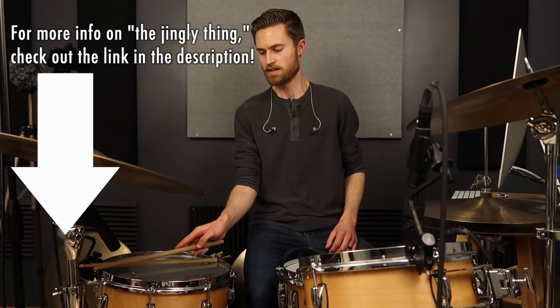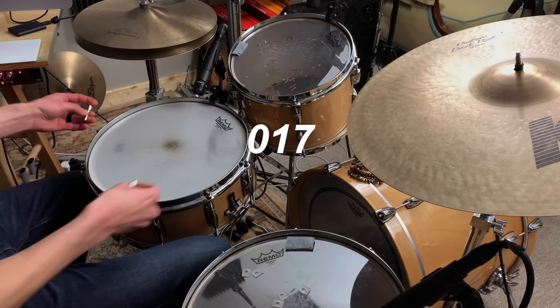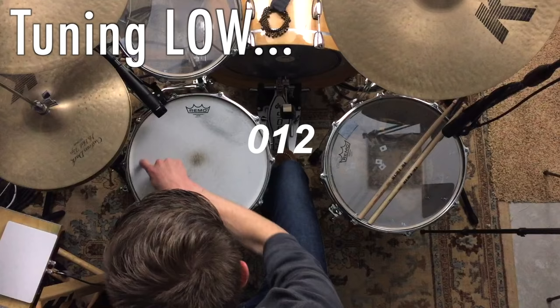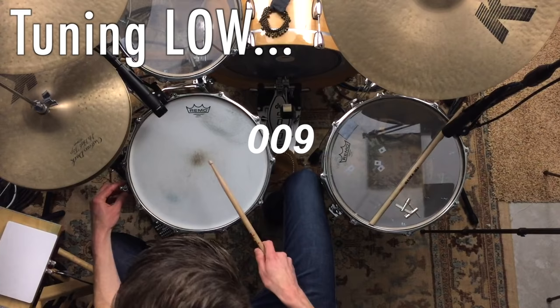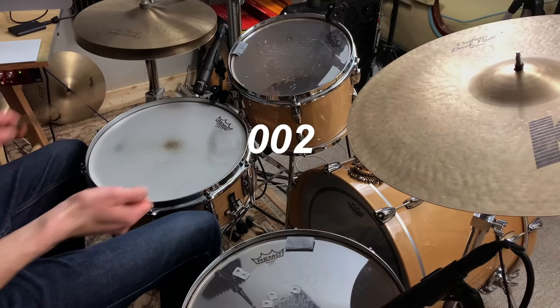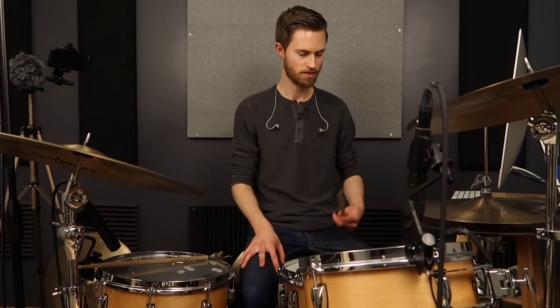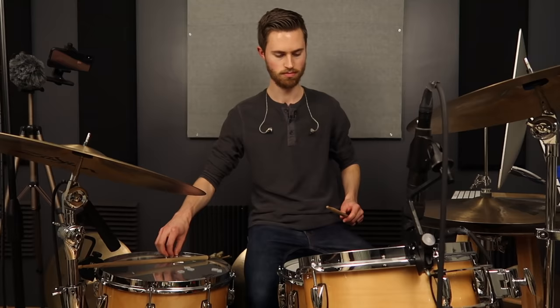Sometimes there can be so much ring that even this doesn't get rid of all of it, which can happen when the drum is tuned lower. Now, with the drum tuned super low, you can hear that nastiness — that distinct fundamental tone, that boom boom boom. When you're tuned low the ring is not musical. When you're tuned high the ring can be really nice, but when you're tuned low you've got a distinct note.